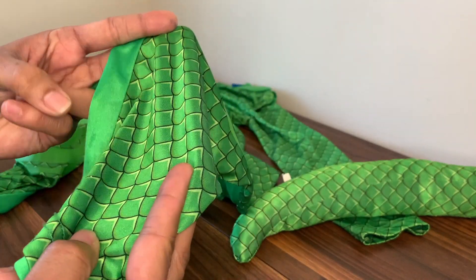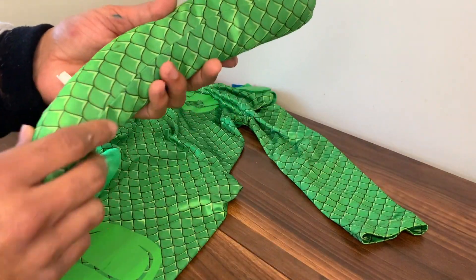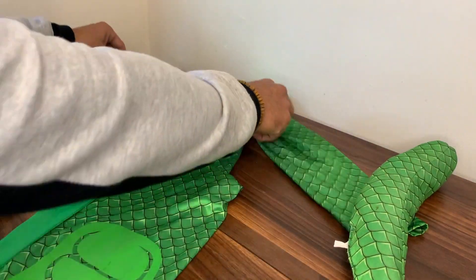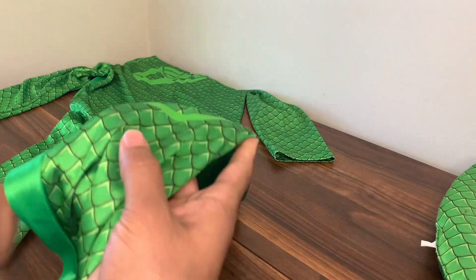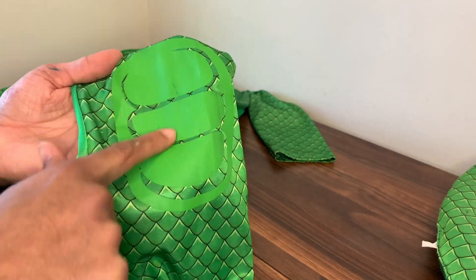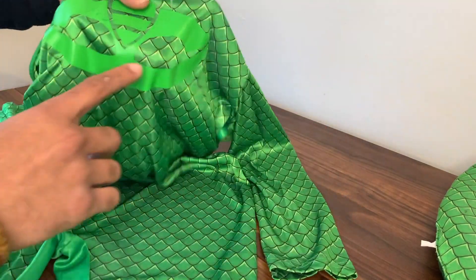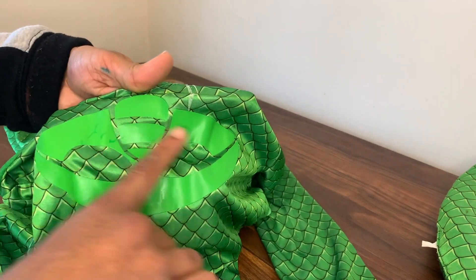It includes the suit itself, a mask, and also this really cool tail. Overall it's quite long — it obviously depends on what size you get. What my son loves about it most is it has these really cool graphics on the knees, the elbows, the shoulders, and also on the chest.